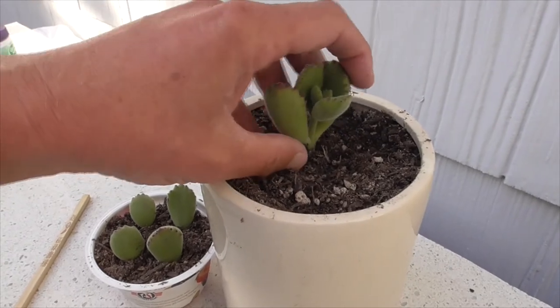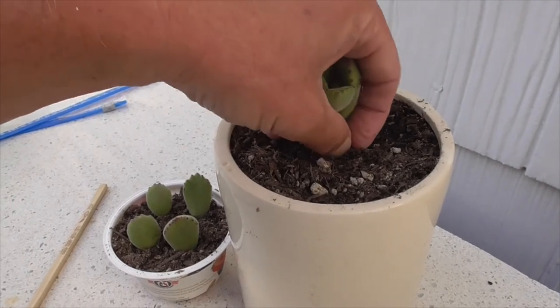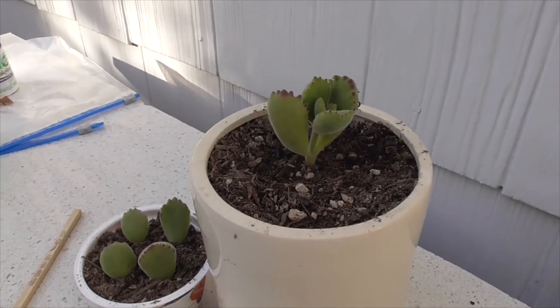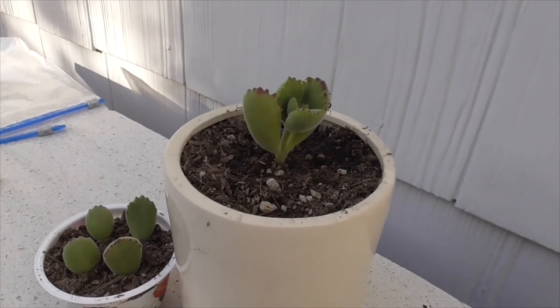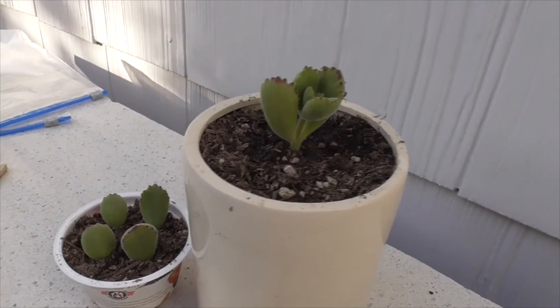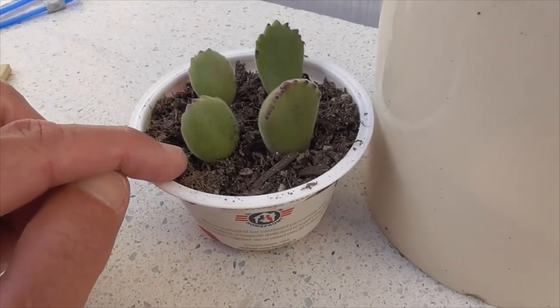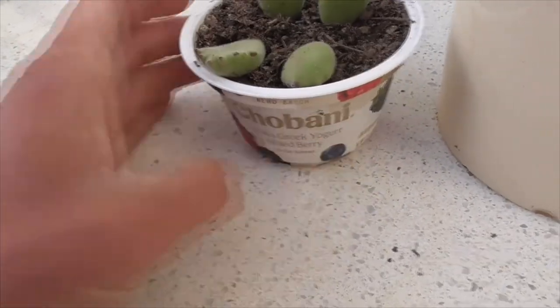We're not going to give them any water for about seven to ten days, then we'll just dribble in enough water to keep them moist but not enough to overwater and drown the roots. You've got to be patient until they take root. Once they do, I'll pull them out of the yogurt container and replant them into a better pot. Hope that helped — good luck with your Bear's Paw succulent!